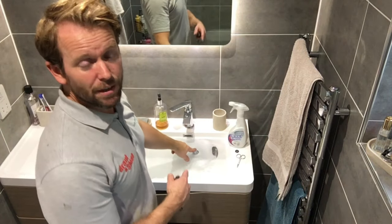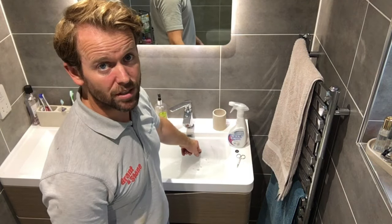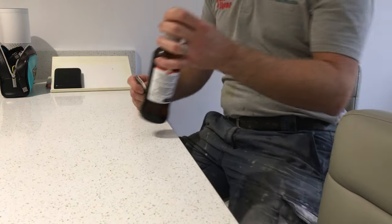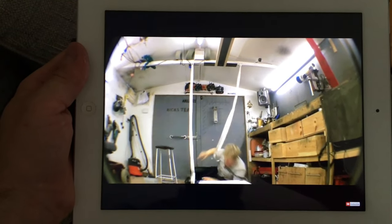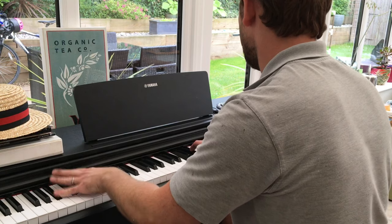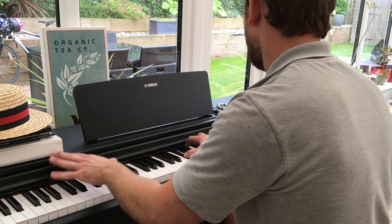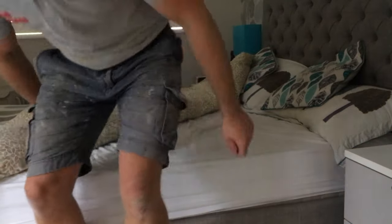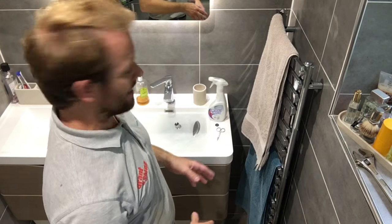If it was up to me I'd leave that soaking in there for a good 24 hours. So I'll see you in 24 hours. Okay, that's been 24 hours. Let's drain the sink, clean it out and see what we're looking like.